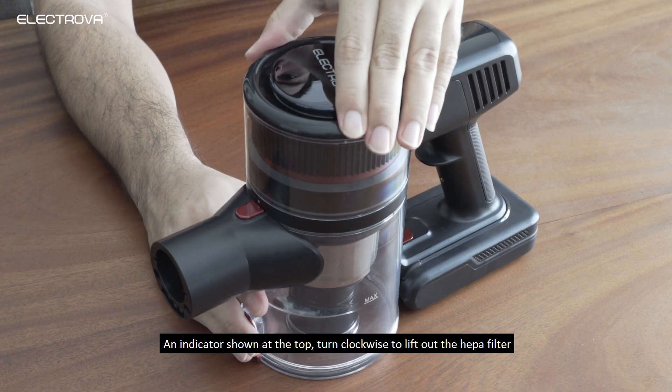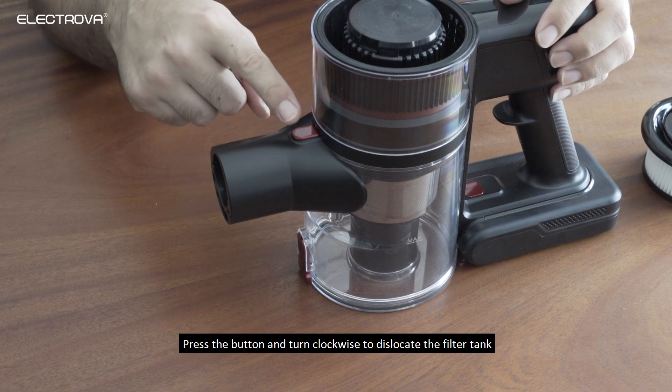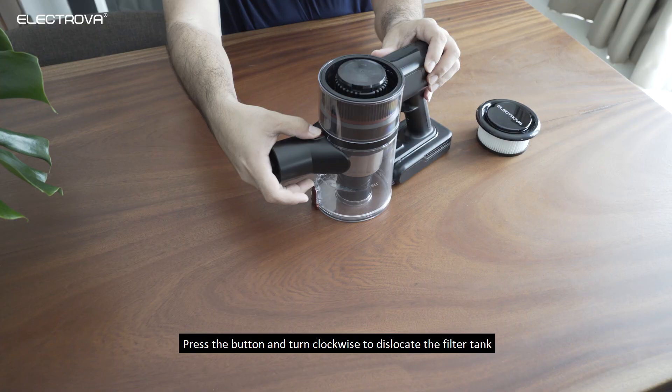An indicator shown at the top — turn clockwise to lift out the HAPA filter. Press the button and turn clockwise to dislocate the filter tank.